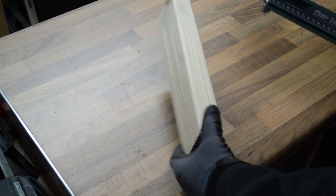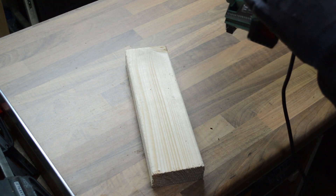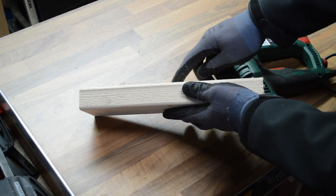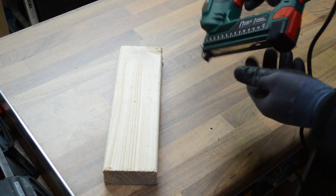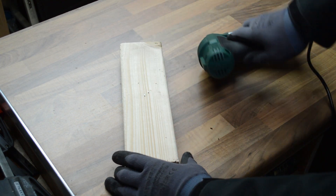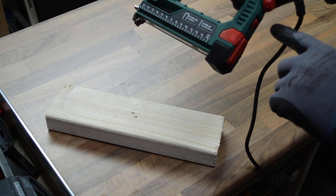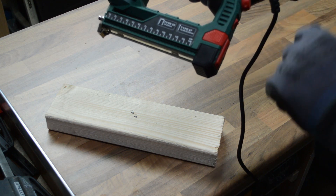Let's try the stapler on this piece of studwork timber, again setting it to the lowest setting. Noticeably it hasn't sunk the staple in as far as it did on the pallet wood. Let's try it on the deeper setting now. Again it's exactly the same depth despite being set as deep as it will go, so I do believe that depth setting isn't very effective to be honest.